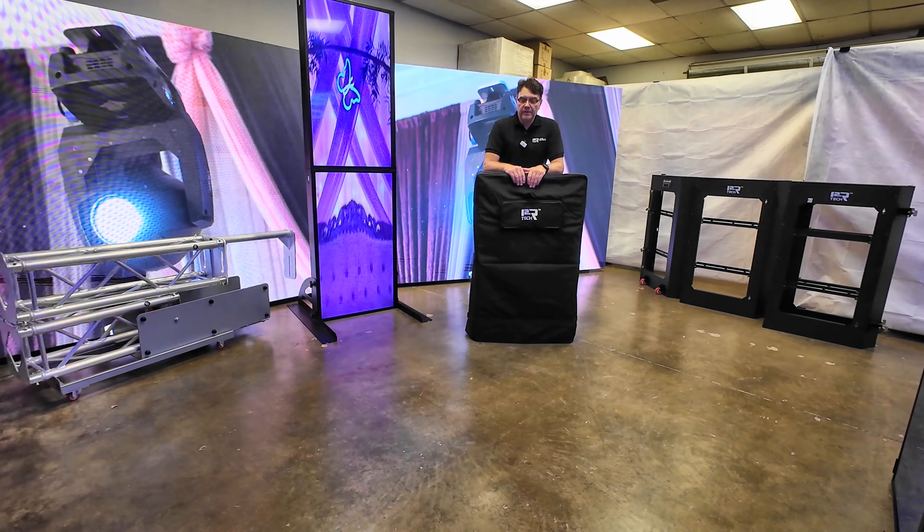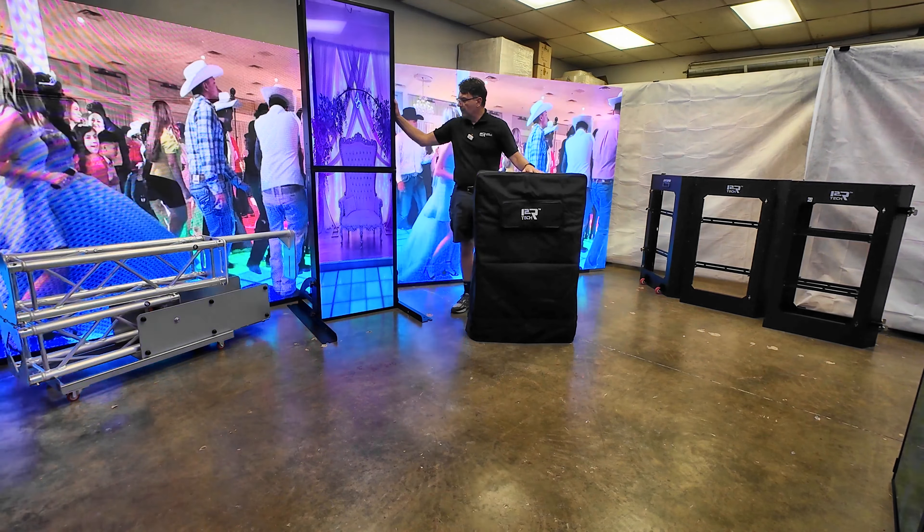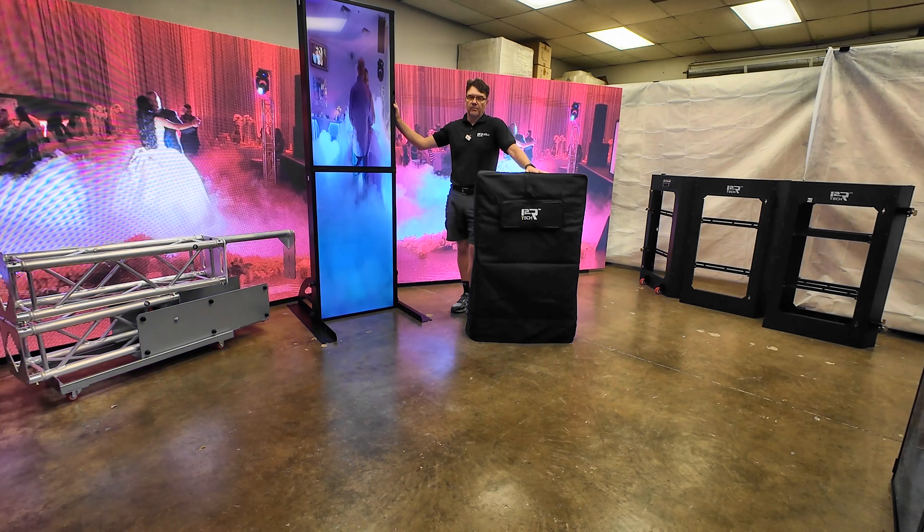Hello, hi to our friends. This is Pablo and in this video I'm going to show you how to extend one of our latest products that we call the banner or poster screen.